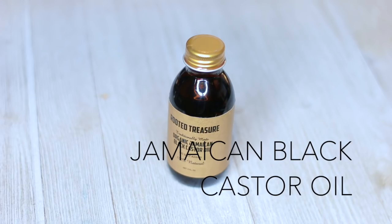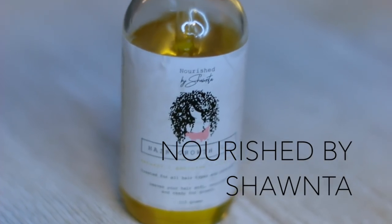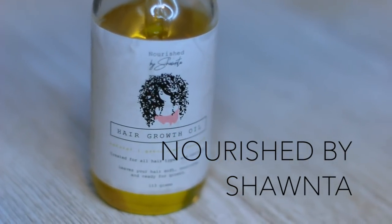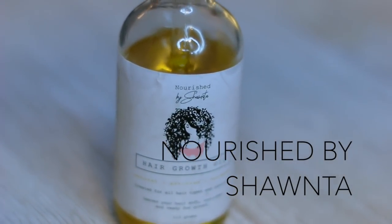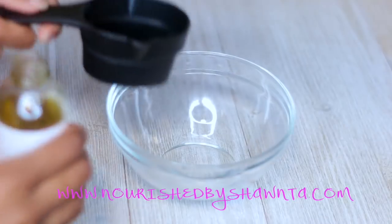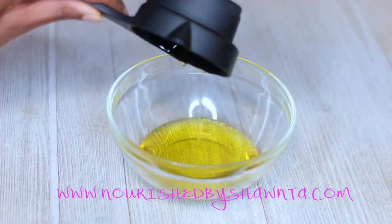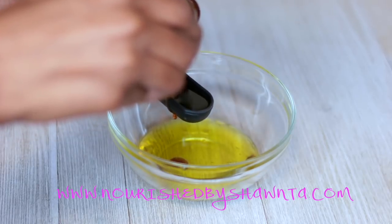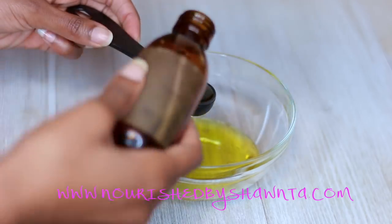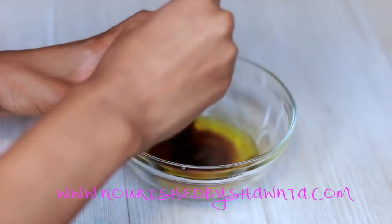The first ingredient I'm going to be using is the Jamaican black castor oil. I love this oil so much. I'm also going to be using my hair growth oil, which is my own personal hair growth oil that I sell on my website — I'll have a link down in the description box. I like this oil because it has about seven to eight ingredients already within it, so I don't have to worry about having a bunch of oils to mix with it. I'm going to take a half a cup of my growth oil and put it into the bowl, then take one tablespoon of the Jamaican black castor oil. Because Jamaican black castor oil is so thick, you don't need a lot of it.